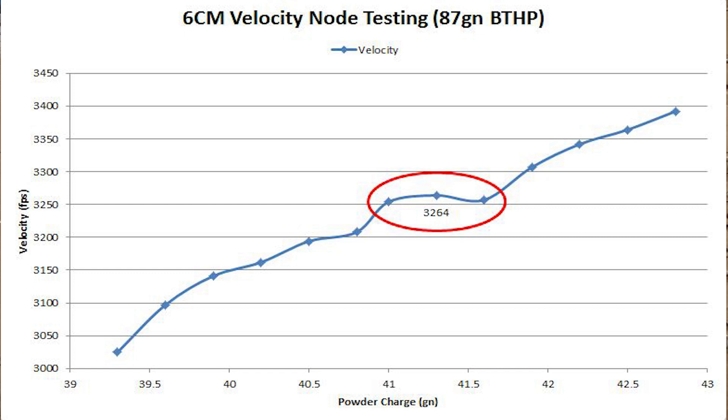From here I'll probably take 40.5, 40.8, all the way up to 41.9 and reshoot those five groups just one more time, just to make sure that node is true. Because there is error in this data.